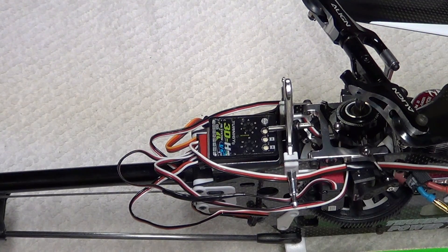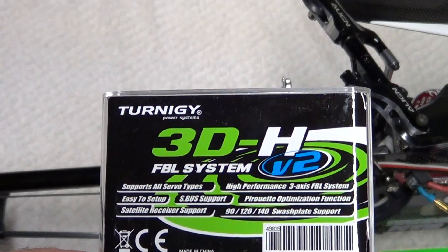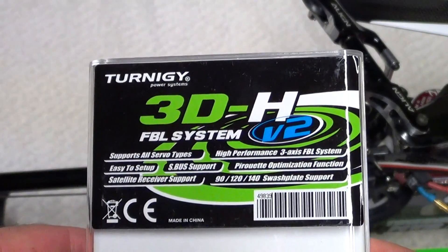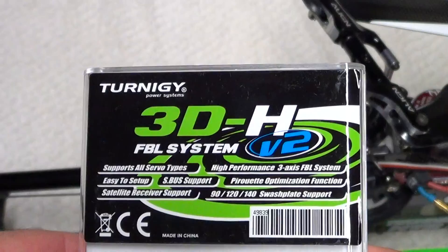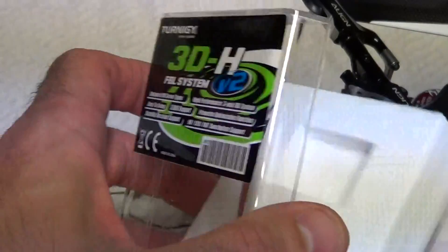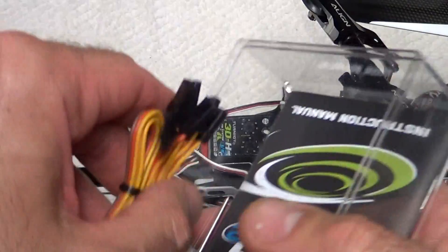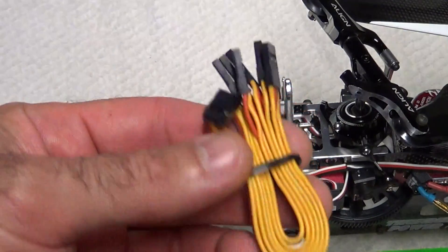Hey guys, Ray here again. If you'd like to subscribe, it's Nitro Kyosho. What I have today is the Turnagy 3D-H flybarless system, the V2, which supports satellite. It came nicely packaged in a foam box. We'll open this up, and the units are already installed. You get all your different connectors here if you're going to use a receiver.